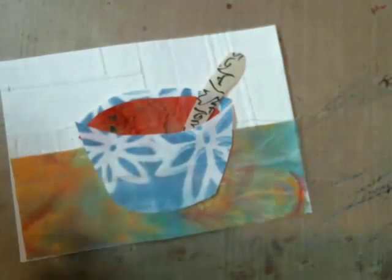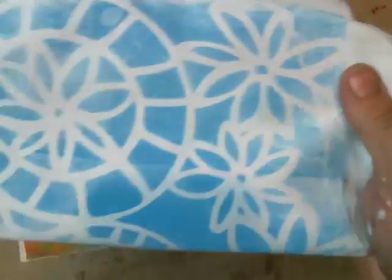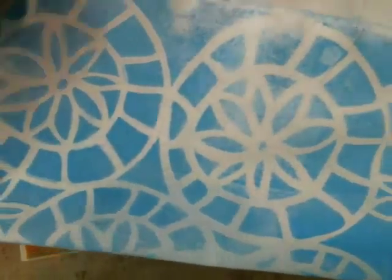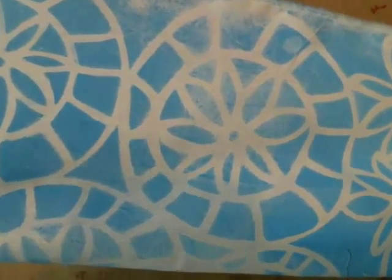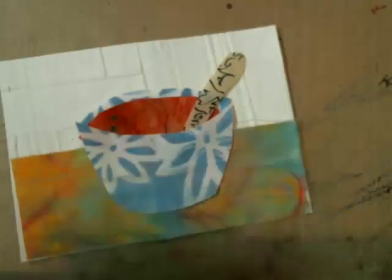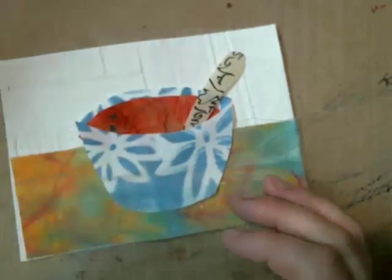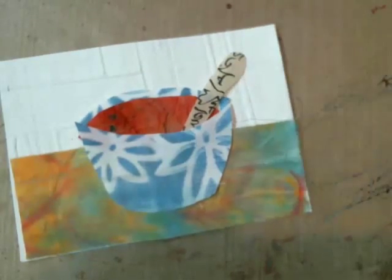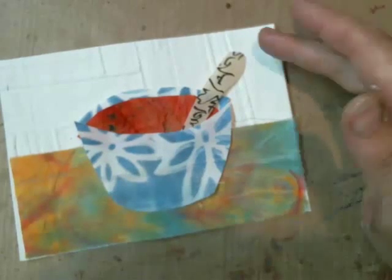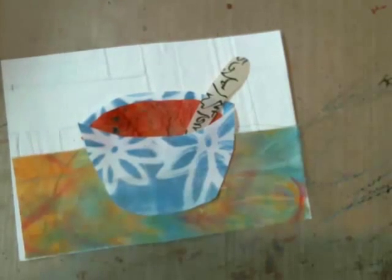I used one of the new Crafters Workshop stencils and just took a plain pull with some blue paint on my jelly plate, and then used that to cut up and to create the bowl. The paper here is a tissue, Japanese tissue. And the orange bit here is paper towel that was dyed from a previously loved painting session.